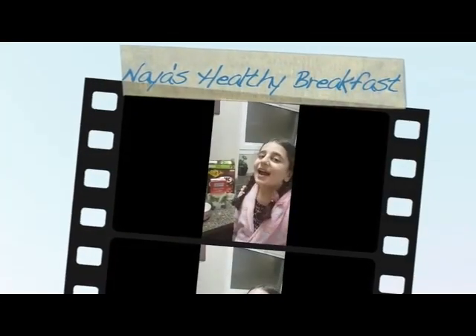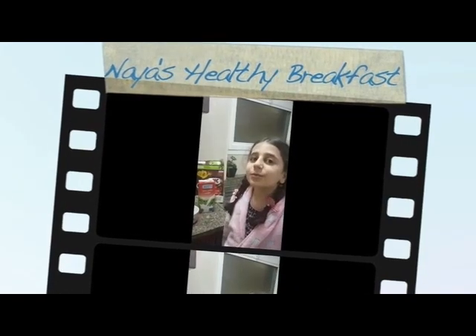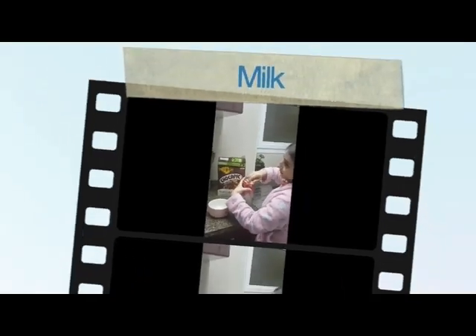Good morning, this is Naya. And today I'm here to show you how to start your morning with a really healthy breakfast. All you need is milk and any healthy cereal. I chose these.